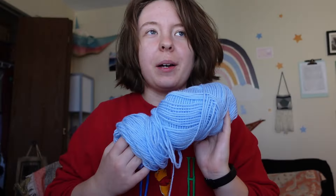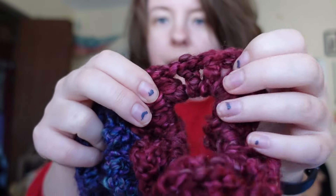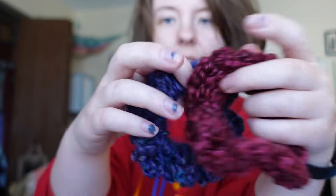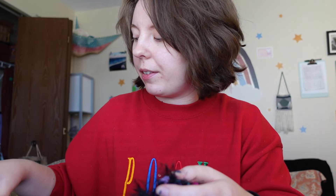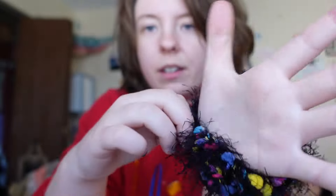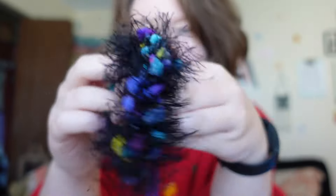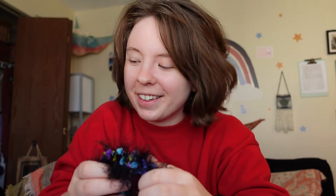The size hook you want depends on the yarn. The beauty of these scrunchies is that you can use any yarn. Most of mine use this really fuzzy yarn — I think it's Lion Brand, I'll try to link the yarns I used. This is another one made with just a crazy, fun yarn. If you have a fun yarn laying around and don't know what to make with it, make it a scrunchie. But if you are an absolute beginner, do not use this funky yarn at first.